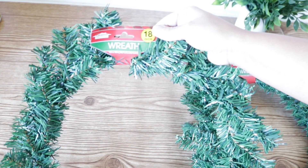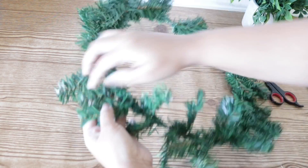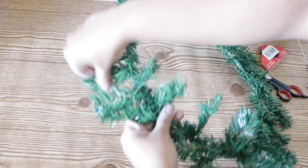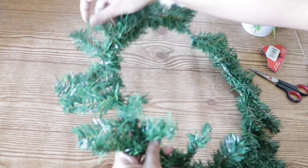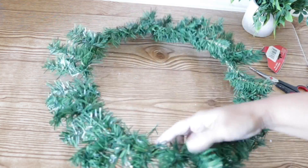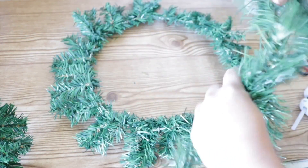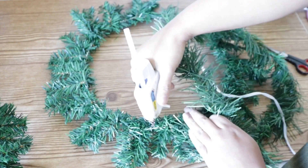For this first tutorial I used an 18-inch wreath from Dollar Tree — they also have one in 15 inches. I'm going to fluff it up a bit, and personally I feel like this wreath looks a little weak, so once I'm done fluffing it I'm going to add some Dollar Tree garland and just hot glue that directly onto the wreath itself.